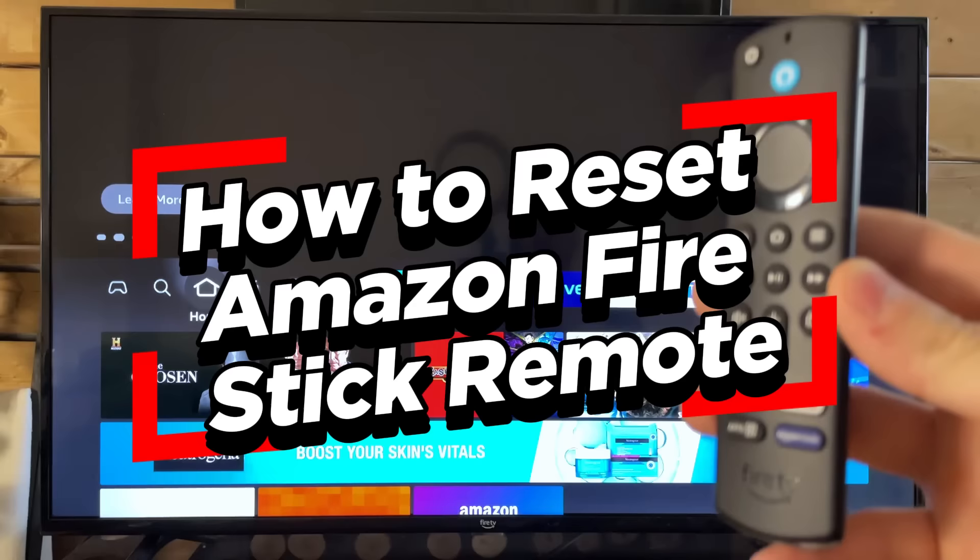In this video, I'm going to show you how to reset your Amazon Fire TV Stick remote.